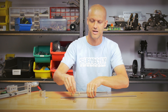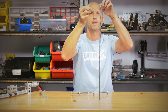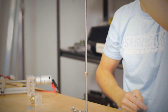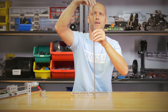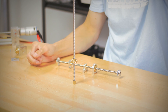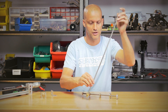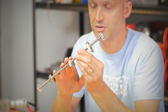Let me show you how smooth these are. We'll take our half inch nut and spin it down — and now for the 770 Acme nut. As you can see, it's extremely smooth.